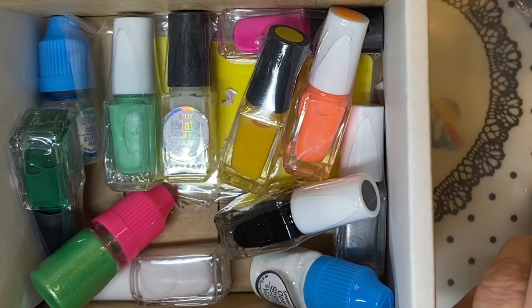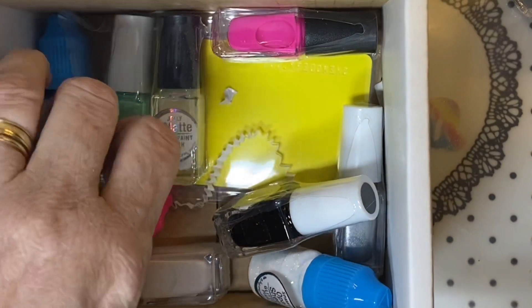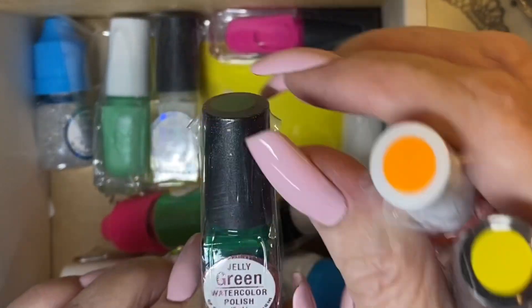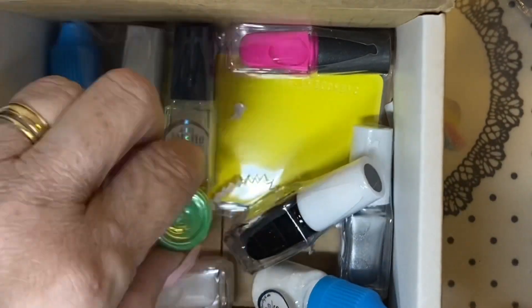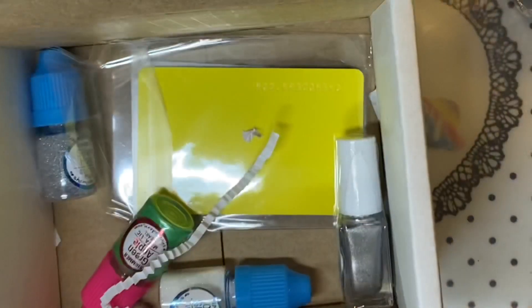These cost a little bit of money, but for what you get in these bottles they last forever. There's the green jelly water polish, sticky white I ordered, sticky orange I ordered, sticky green I ordered, and sticky black I ordered.